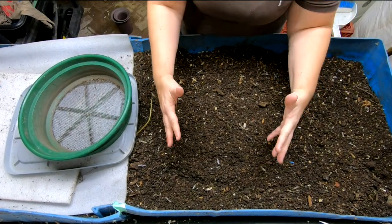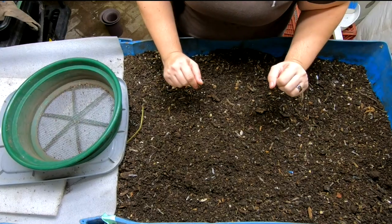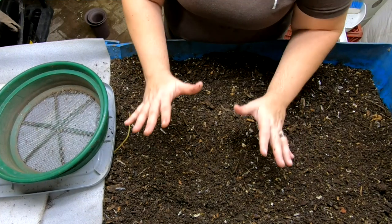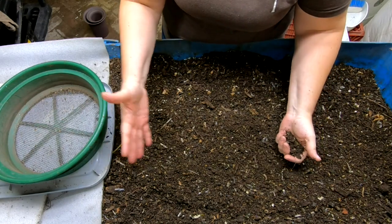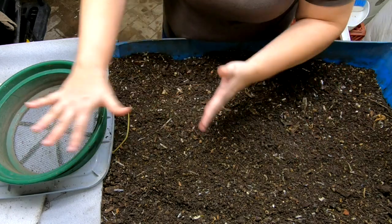We are going to dive right into my 55-gallon, 208-liter worm compost bin, Blue. Blue is very big, obviously, thus the 55-gallon part. However, he's running out of room. We are going to need to do some harvesting here, and we need to move that wedge over so that we can have room for the worms to go the full length of the bin again.